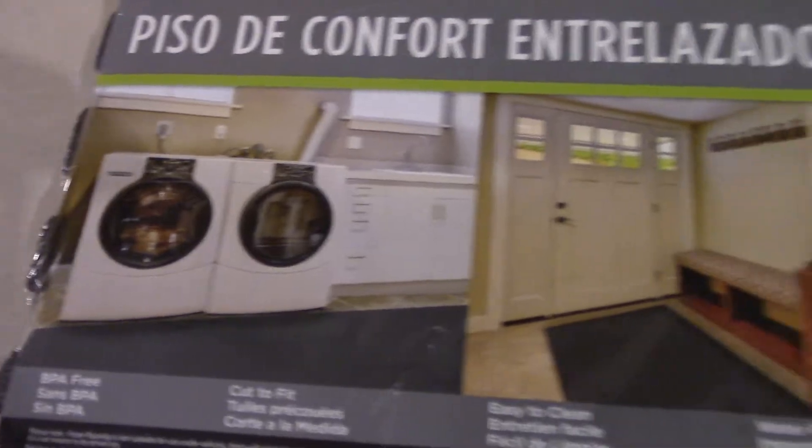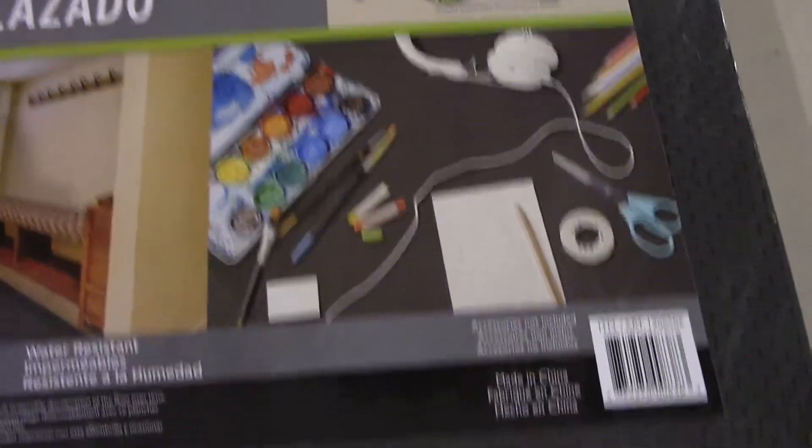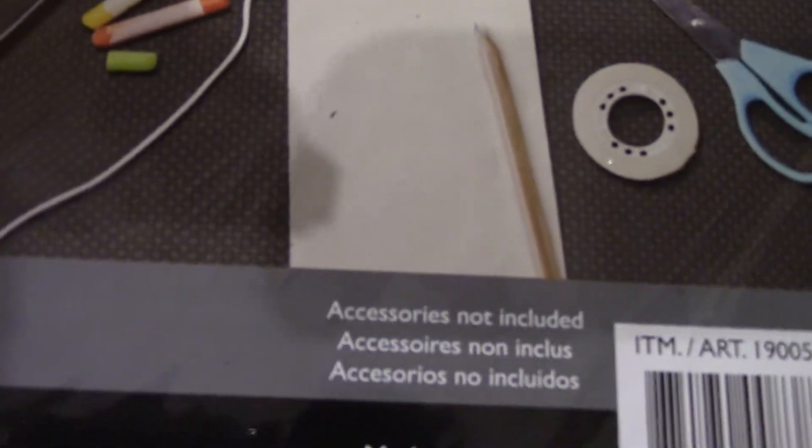You can use it in other places like a laundry room, by your front door, in a mudroom, or even if you're going to draw pictures and don't want to make a mess on the floor. If you look right there it says 'accessories not included,' which is pretty funny.